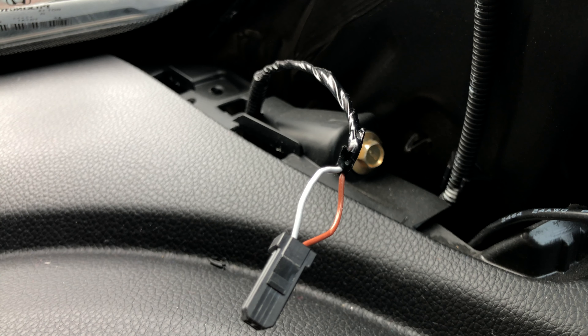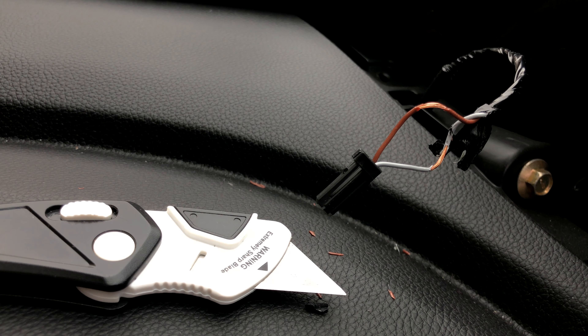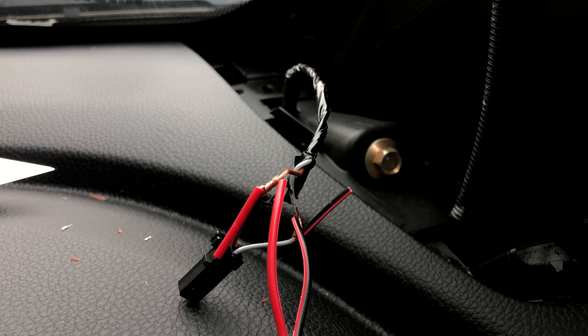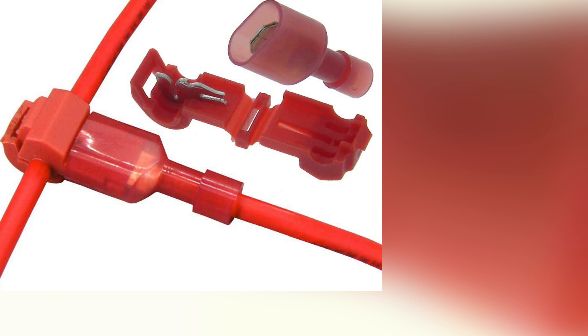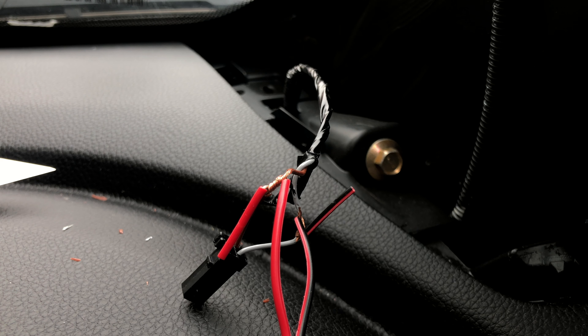Then you will need to strip the stock harness cable to tie in the new tweeters cable. If you have T-tabs or posi-taps, it is recommended so that you don't have to strip the cables. The wiring is red to red and gray, then black to red.